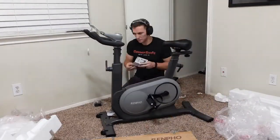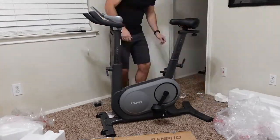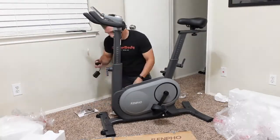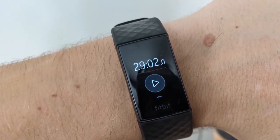I did check to see if you could use double or triple-A batteries with the product; however, there are no battery slots. You will need to plug it into a wall for power. The total time it took me to put this bike together — and most of it was just getting it out of the box, which I struggled with a bit — was 29 minutes and 2 seconds.